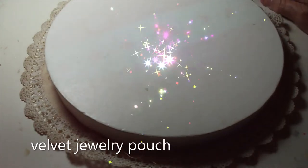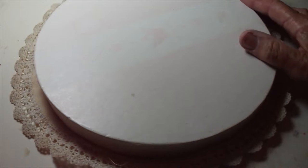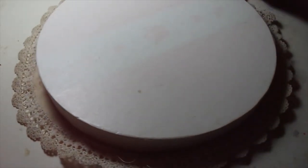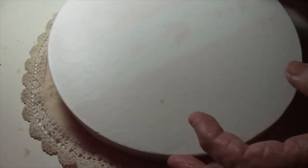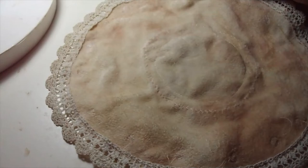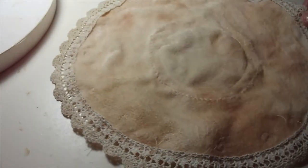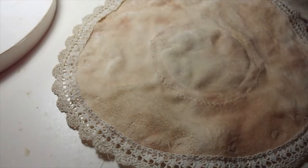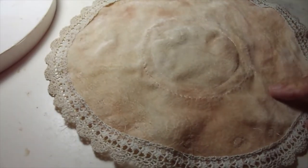Hello everybody, this is Lola in Hawaii. I'm doing a little bit of sewing and I thought I'd put the camera on and see if I could capture it a little better that way. I'm making a travel jewelry pouch — just an idea I'm making up really. I don't have a pattern so it's going to be sort of vintage looking, and what I've done is I've cut out a piece of hand-dyed velvet.